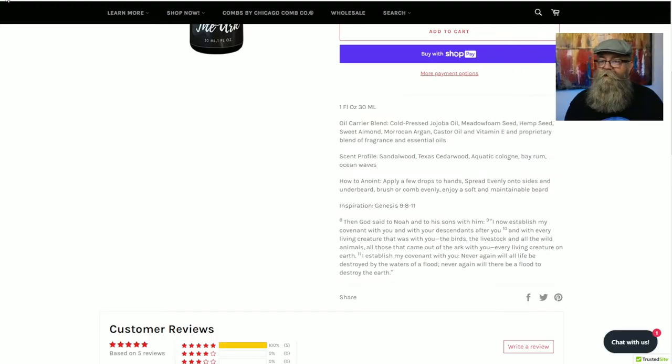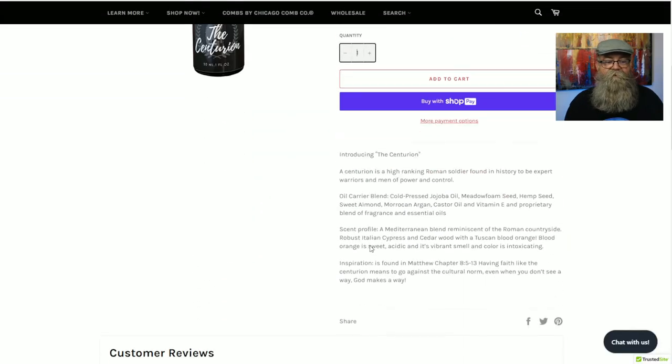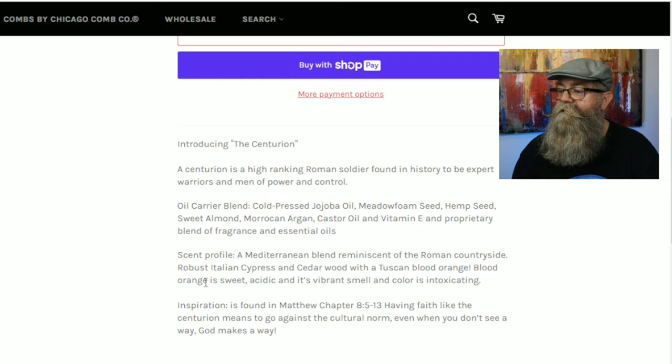Back to the website for the Centurion — its scent profile is robust pine, cypress, cedarwood, with Tuscan blood orange. It notes that the blood orange is sweet, acidic, and has an intoxicating, vibrant smell. I can definitely enjoy this one too — you get the cypress and cedarwood mixed with that blood orange, and the blood orange comes out first for me.